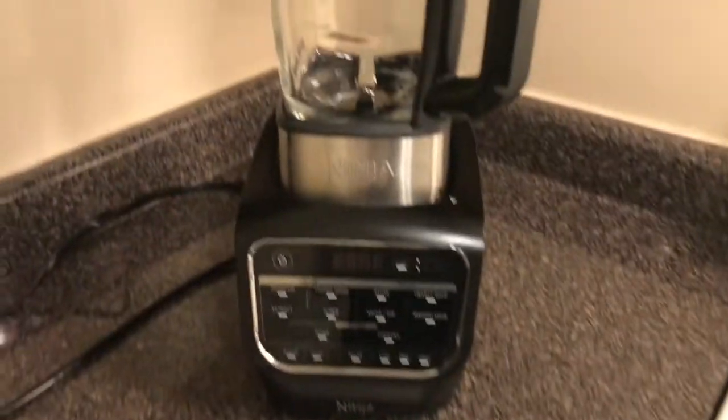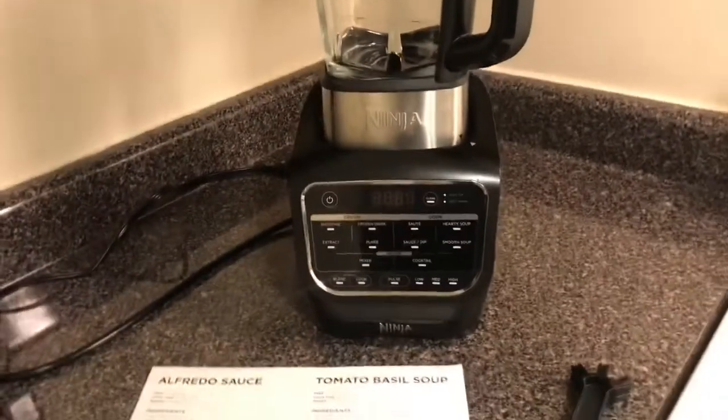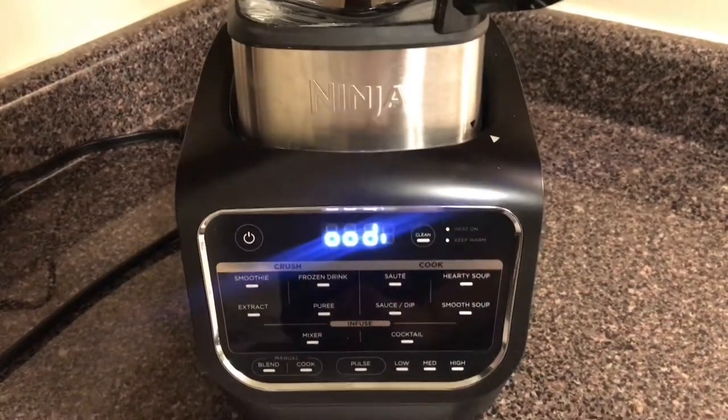Everything that's included — if you notice this off to the side, it's just the instrument that you use to clean the Ninja Foodie. As you can see those blades down there, that's what you use it for.